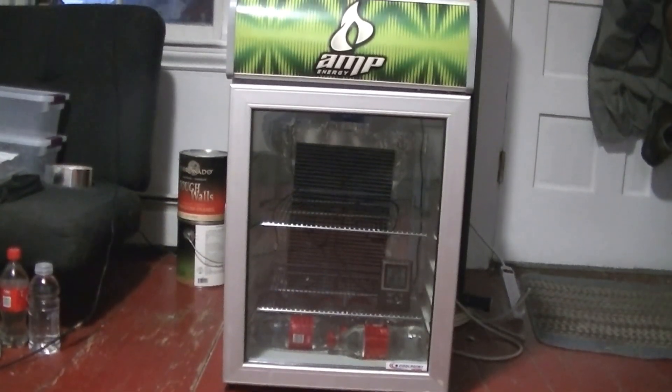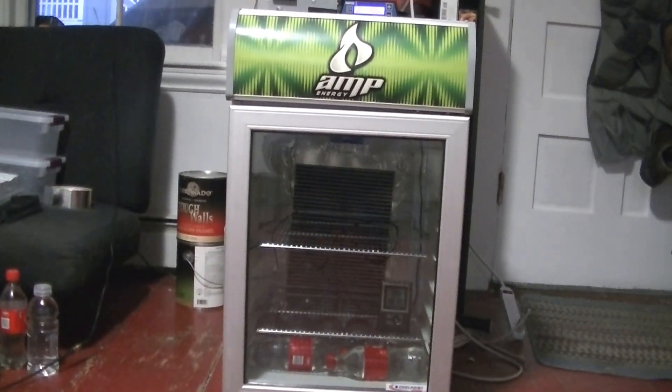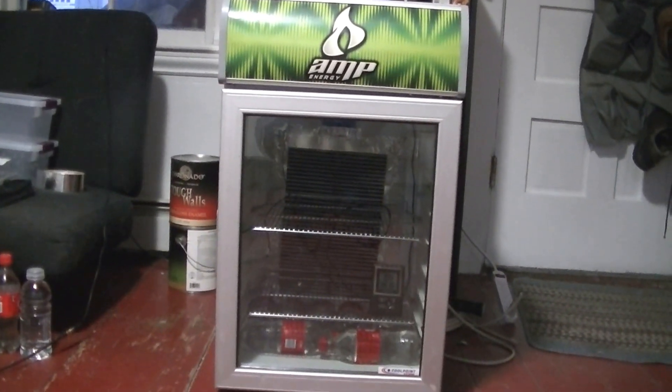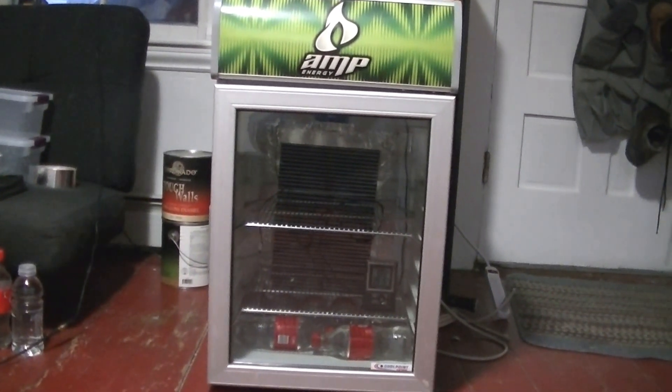Hi guys, so a few days ago I picked up a mini fridge and I wanted to convert it into an incubator, and this is the final result of everything.